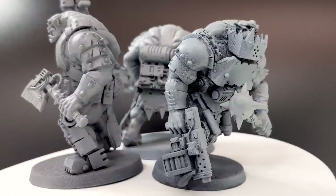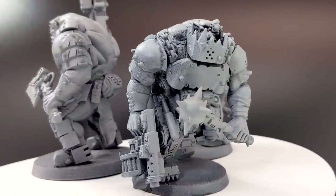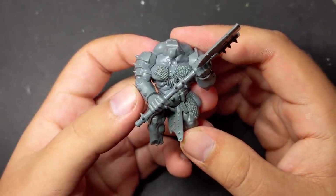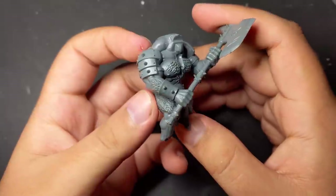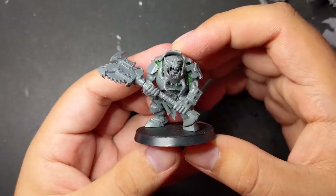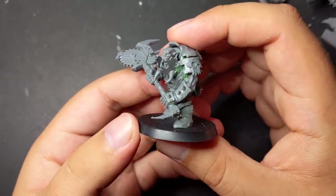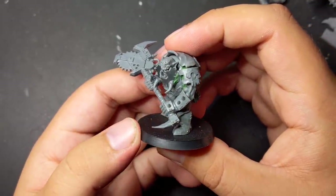In previous videos I built a pair of massive orcs converted from Age of Sigmar bulgores. For my third and last beast orc I decided to use a bulgore with a two-handed axe as a base. The main reason is I wanted to copy the stance of this uruk brute orc I made in a previous video. Of the batch I converted, he was my favorite and I wanted to replicate him, but bigger and better.